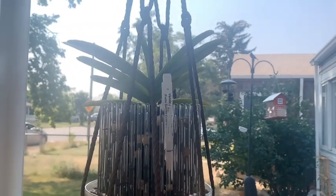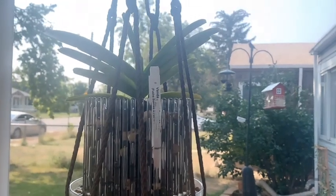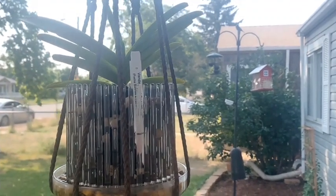Hi everybody and welcome back. Today I thought I'd do the 'how many orchids do I have' challenge. I don't have quite as many as a lot of the people who have done it, but I feel like for myself this is a pretty large collection. We are starting outside, so if you hear cars in the background or dogs barking, that's why.